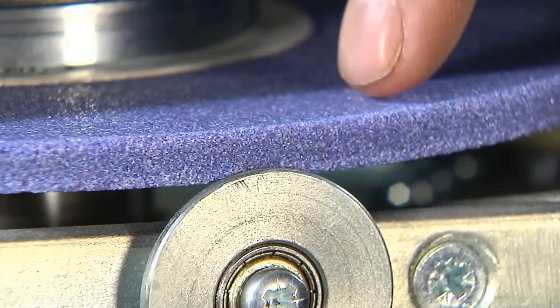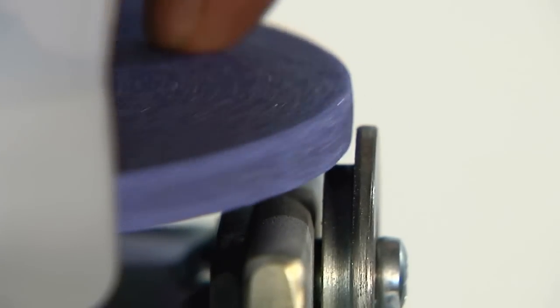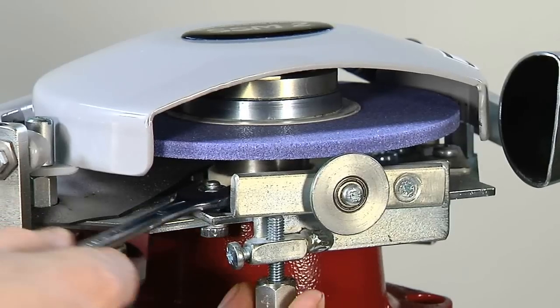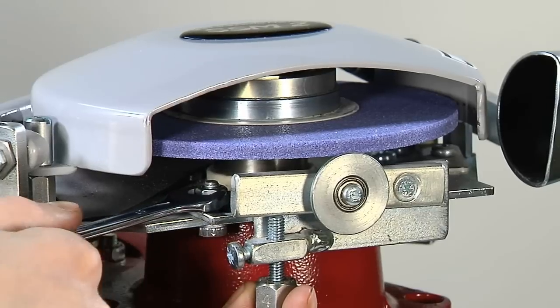Make sure that the blade's support roller is not touching the grinding wheel before starting the machine. It should be as close to the grinding wheel as possible without actually touching it. Adjust the distance by loosening the nut, gently tap the holder until the support roller is in the right position, and then tighten the nut again.